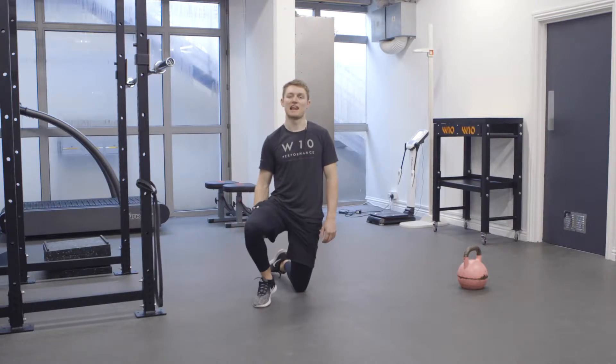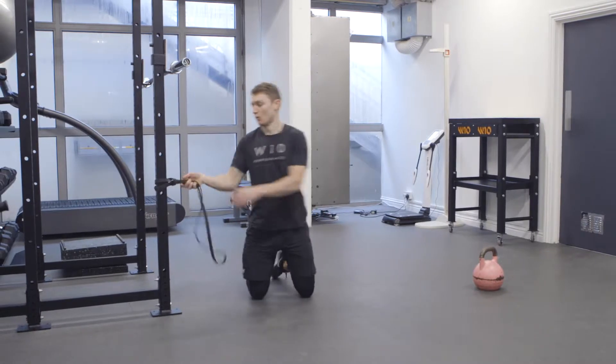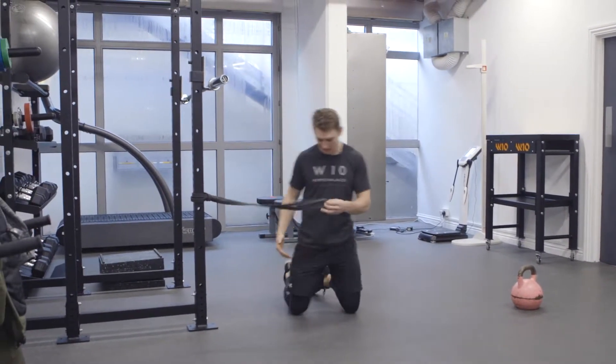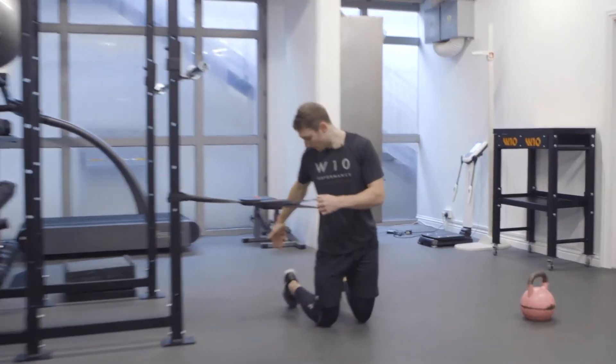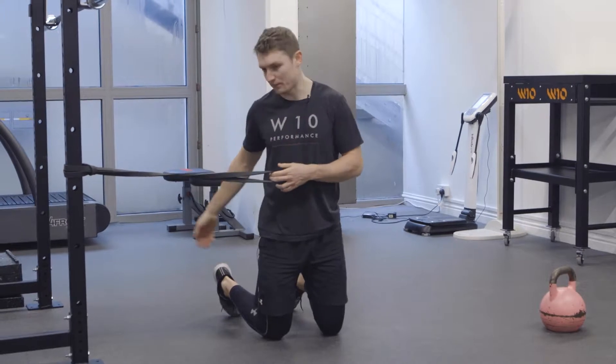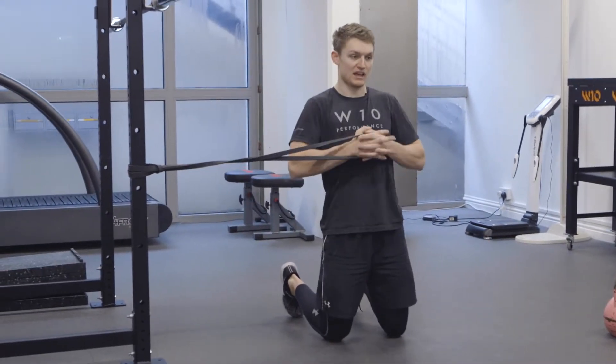That's spelled P-A-L-L-O-F. We want the band set up about mid-rib when we're in a kneeling position on both knees. From this position, we want to be in line with the rack, or kind of perpendicular to the rack, toes pulled up towards you, hips fully extended.